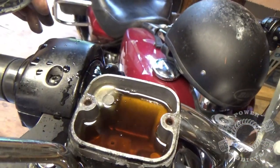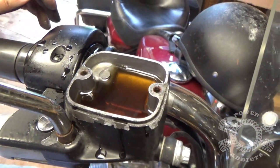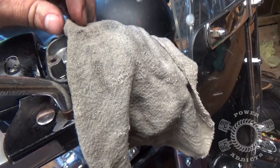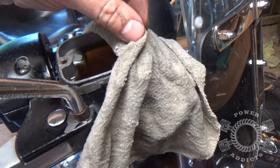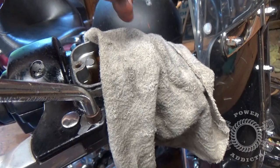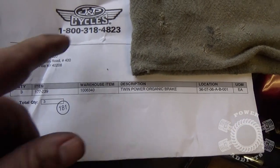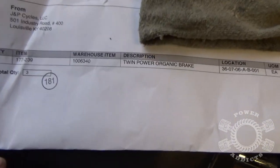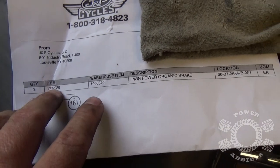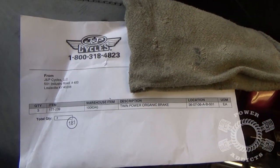That's it — and again, a proper example of why you do it slow. One little trick: just take a simple shop rag or paper towel and lay it on top of the master cylinder. That way in the event you squeeze it too fast, as you've seen how it erupted, the shop rag will catch it and prevent it from going all over the place. Now the pads we're installing came from JMP Cycles — part number 177239, Twin Power organic brake pads. We use these quite a bit for both our bikes.